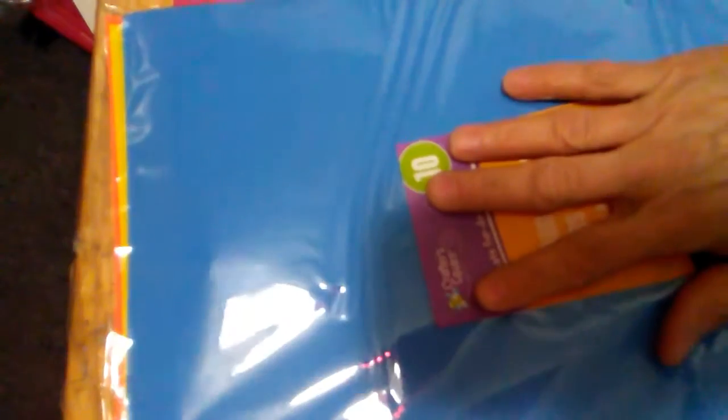I got some foam sheets. I use these either for shaker cards or to make a shimmy between my die cutting machine if I need one. When you use it on the die cutting machine it gets used up, but for 10 sheets for a dollar that's a good deal, so I can't complain.